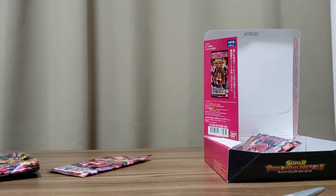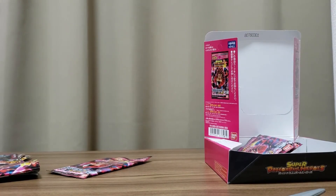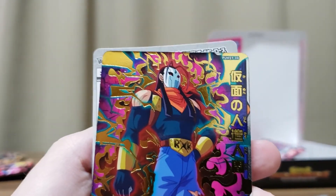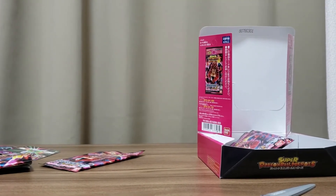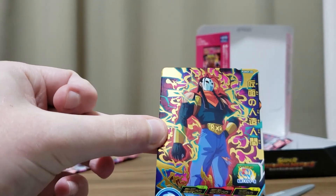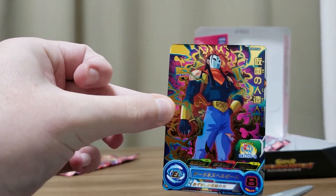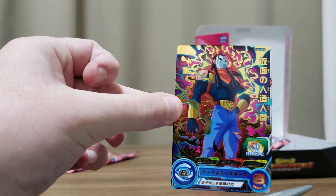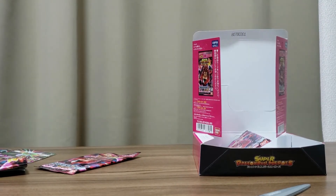Obviously I want to get all of them. Here we are — the Masked Android: basically just a masked Super 17. Pretty cool effect there. He doesn't seem that strong but I quite like that design. Still looking for Super Fu — two more packs to go.